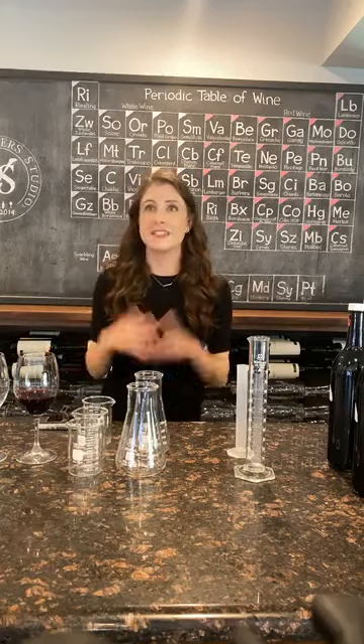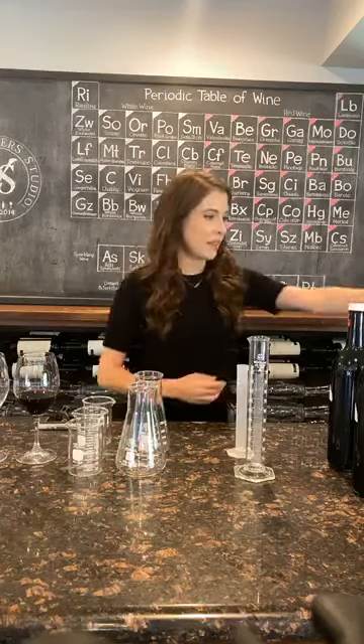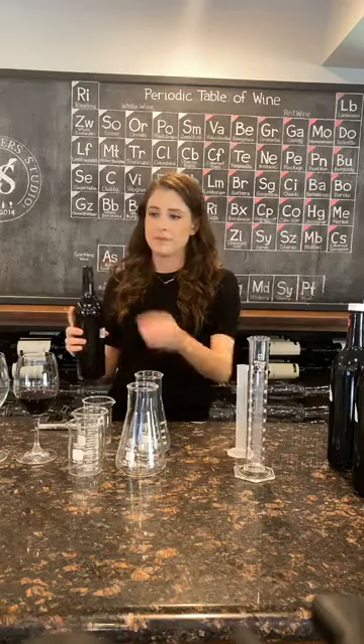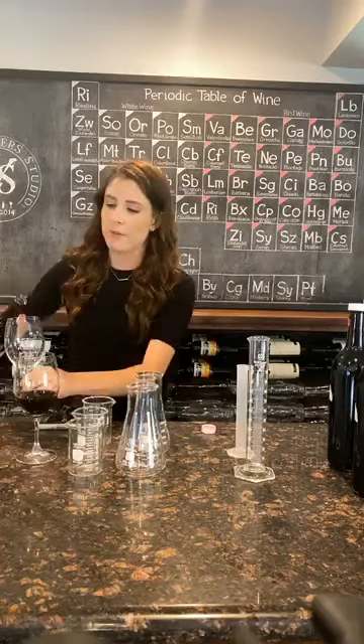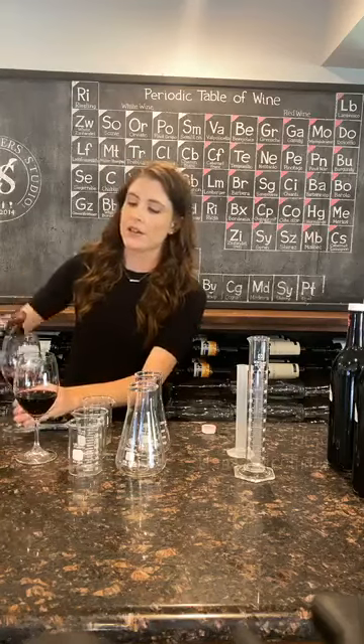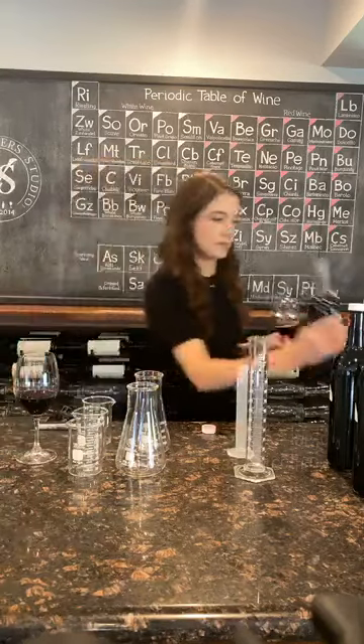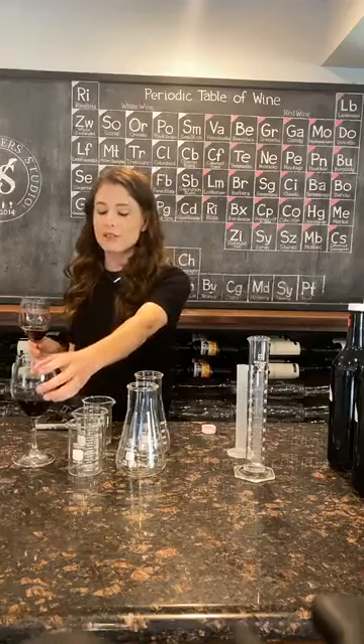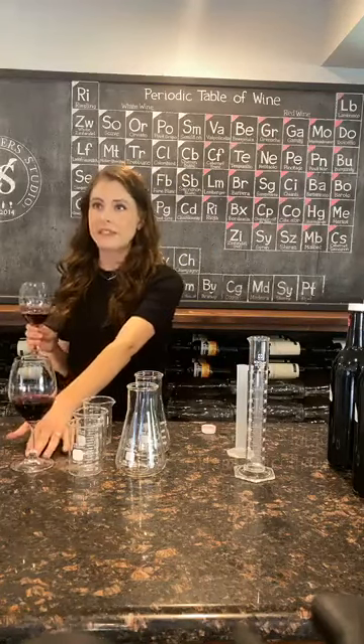We want something that tastes like Southern Hills. So I have the 2019 Cabernet base — this is the 19-inch of Cabernet — and I'll start by tasting this. And what's in the first glass there? This is the previous vintage, so this is 18. 18 Southern Hills.